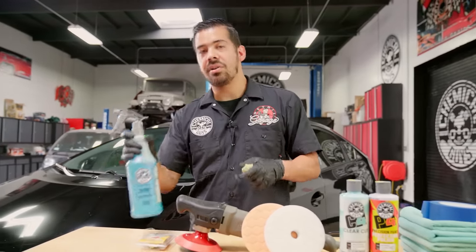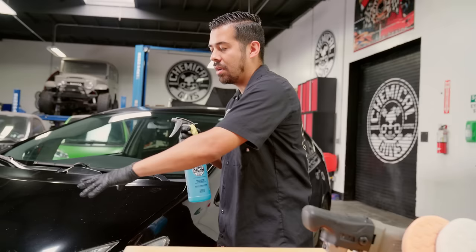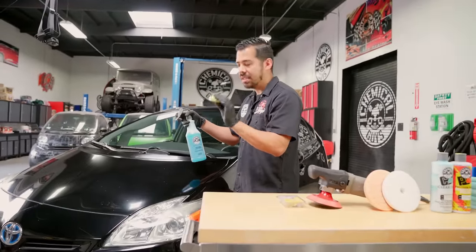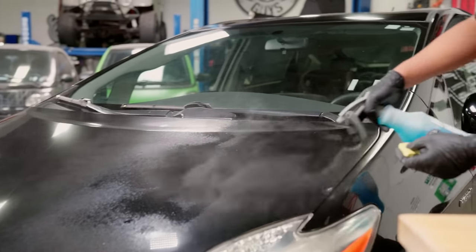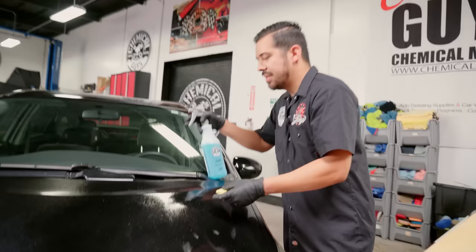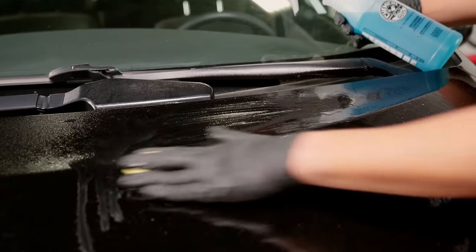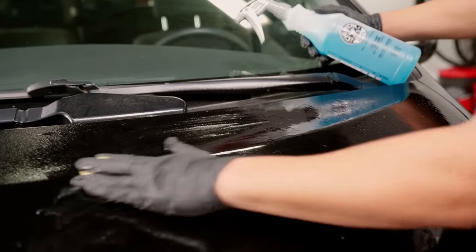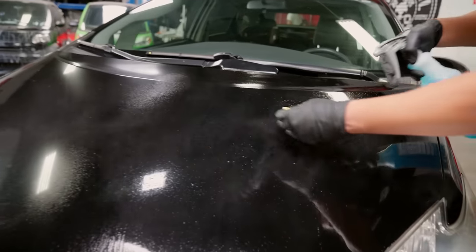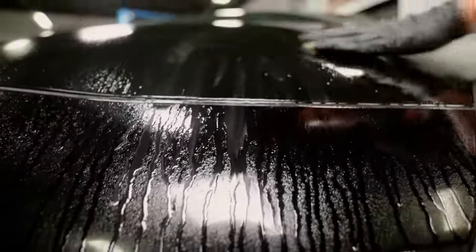You want to clay bar your paint before polishing because you don't want any embedded contamination getting into your polishing pad — it'll embed itself in the pad and you'll cause more damage than good. I'm grabbing our Clay Luber, a synthetic clay lubricant, and my OG clay bar, and I'm spraying down the surface of the hood. When clay barring, you want the slickest experience possible, so don't be afraid to go overboard with the clay lube. All you want to do is glide the clay bar left and right.